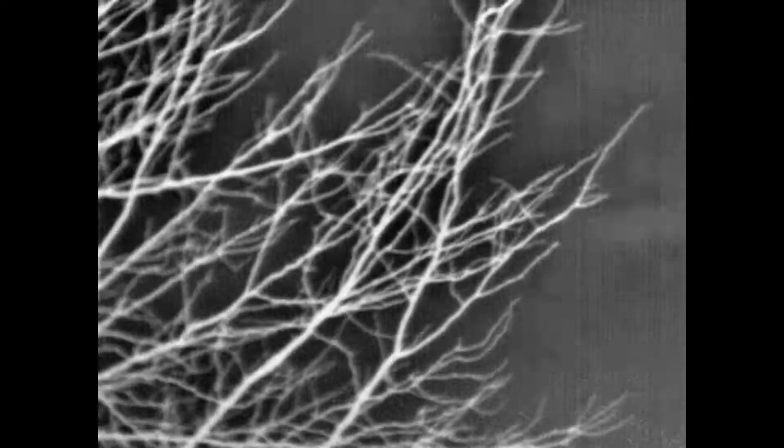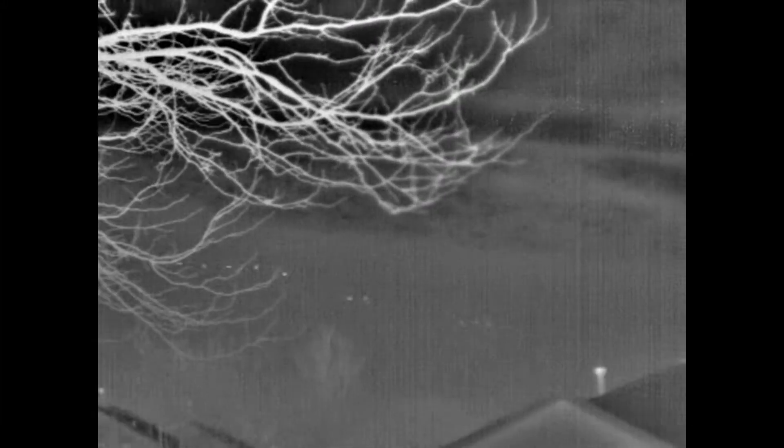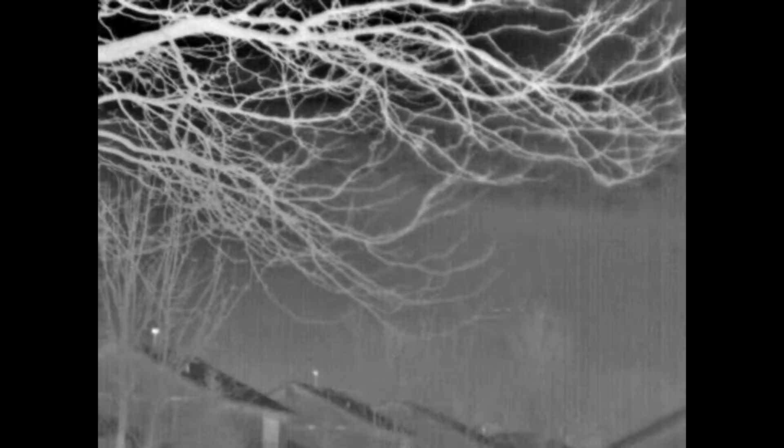I can hear some geese — that's actually some geese flying through the area. That's one thing about night vision: without being able to hear some sounds, your field of vision is definitely not what you'd normally get.